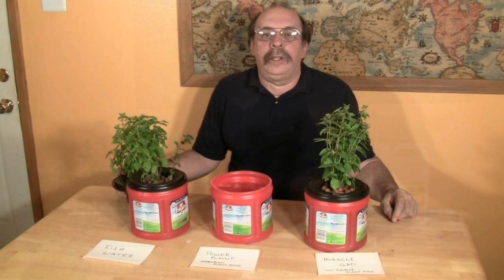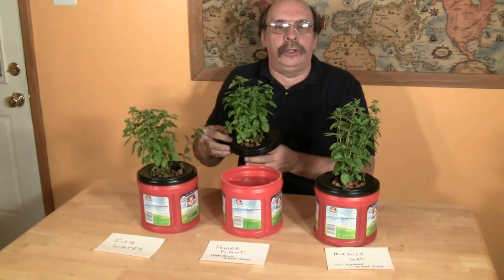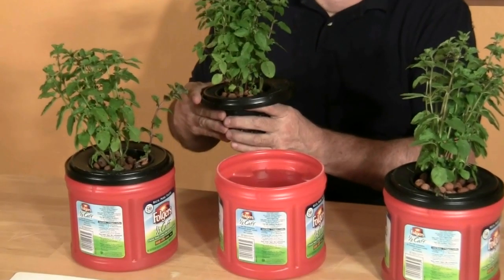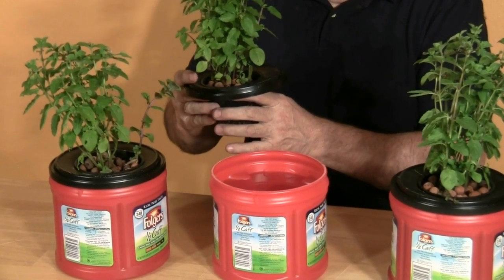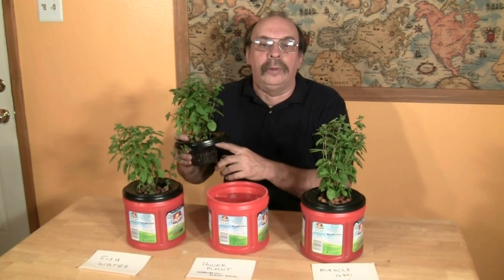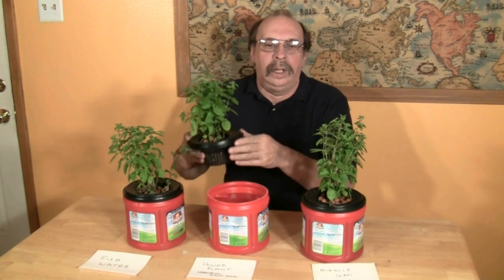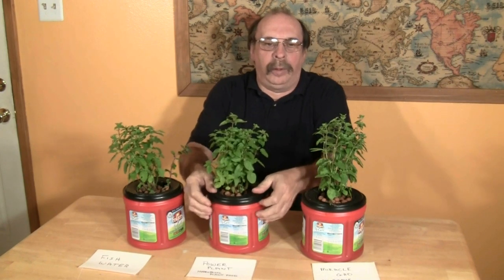We prepared three coffee cans by thoroughly cleaning them out, then using a hole saw to drill a three-and-a-half-inch hole in each of the covers. We're using spearmint plants for this experiment — all three are very close in height, width, and overall health. Before putting the plants in the cracking cans, we remove the soil from the roots. Each plant is then placed in a net pot. The roots need to reach the nutrient solution and actually dip into it. The cans are filled with their respective nutrient solutions and the plants are put into the system.